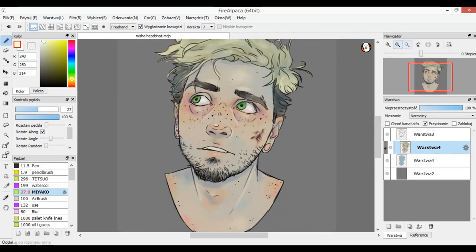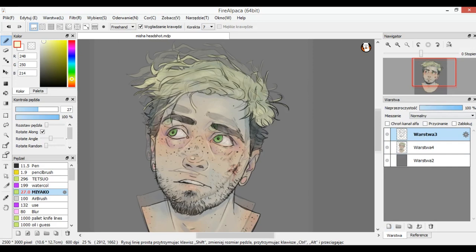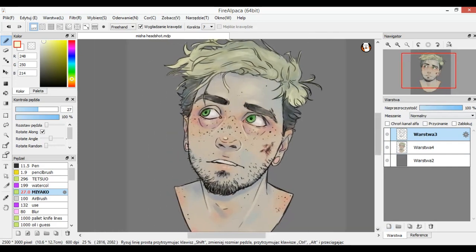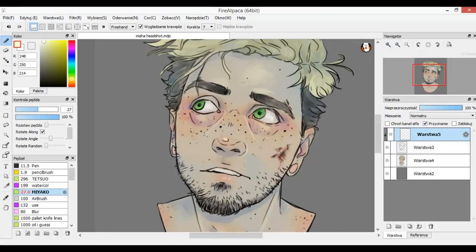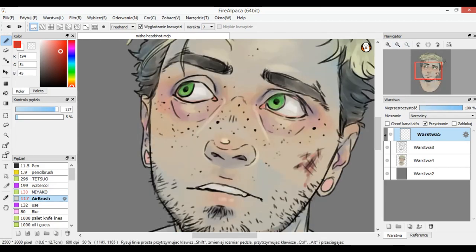Now we pretty much have most of the colors done, so we can merge these into one layer. Now we're going to deal with the lineart — I don't want it to be this dark. So I make a new layer, clip it, pick some red and an airbrush at a very low percentage of color packing — we don't want too much color — and change the color of the lineart at the bottom of the eyes. These lines that don't have much meaning don't have to be black. On the nose and where there's shadow we can leave them black, and put some red on others.